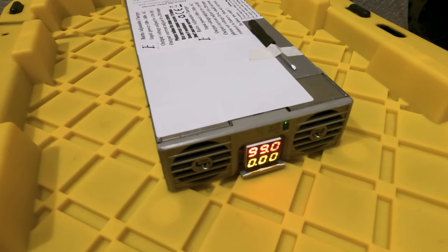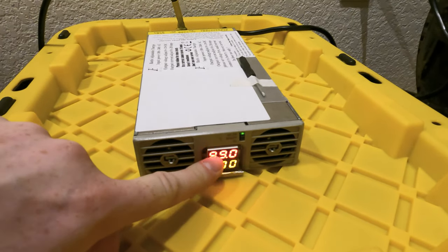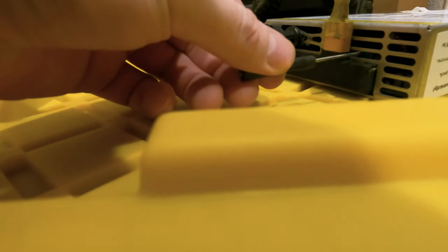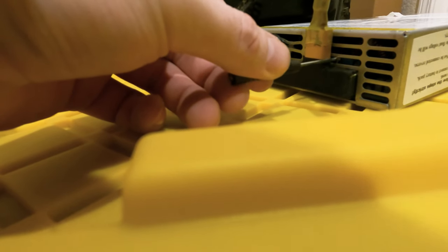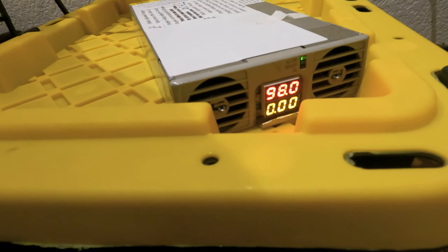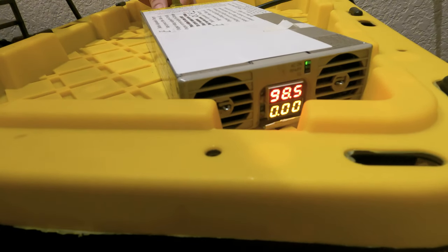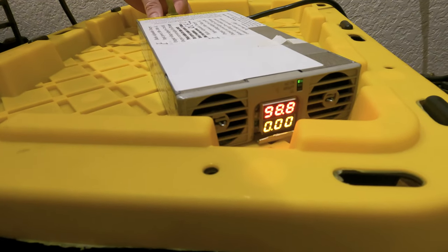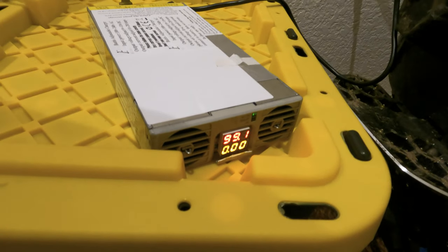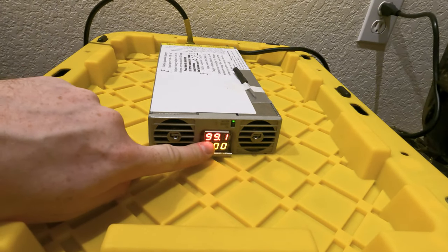Boot sequence initiated — and there it goes. You can see it reads 99.0 on the display. Using the screwdriver near where the power comes out, I can twist a dial that changes the nominal output voltage. It currently says 97.9 and I can turn it up — 98.5. The absolute maximum charge for this lithium battery pack is 100.8 volts, so I'm just going to leave it at 99 volts. I don't want to mess around with anything near full charge with a powerful charger like this. The display is confirming the output voltage is 99.1.